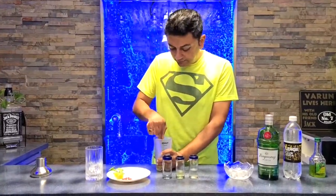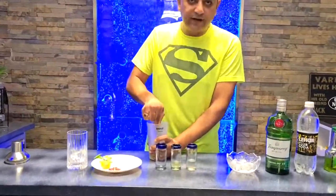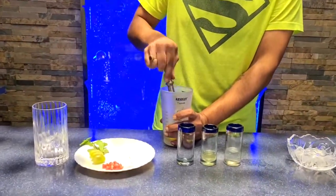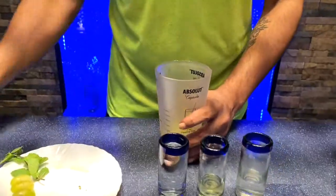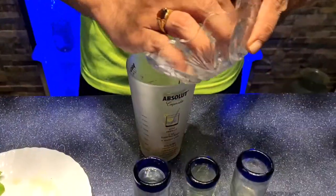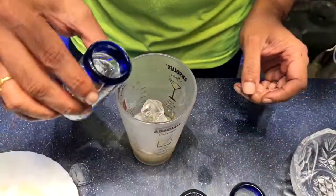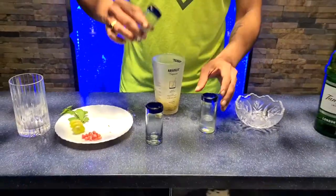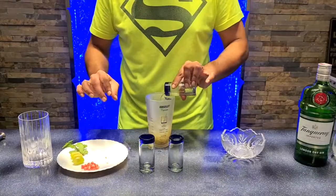That looks nicely muddled. I have these grapes that had seeds in them so I took the seeds out — you don't want seeds in there because that's going to taste bitter. Now I'm going to add some ice, then my gin, the lime juice, and the sugar syrup.